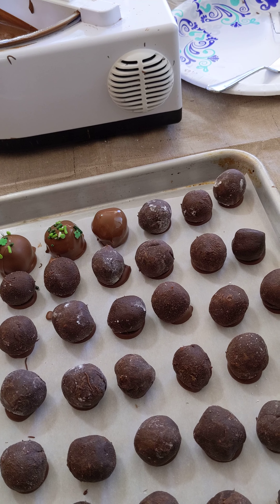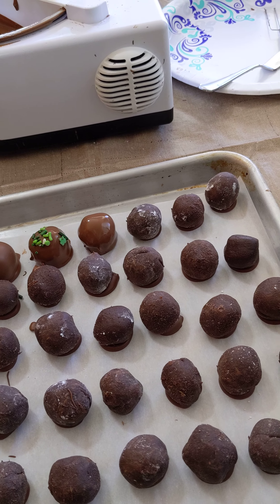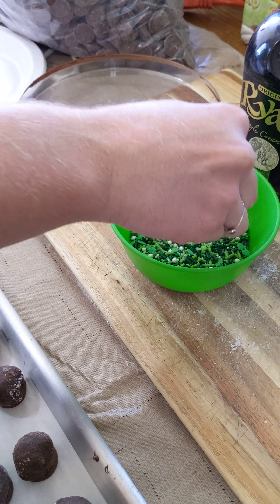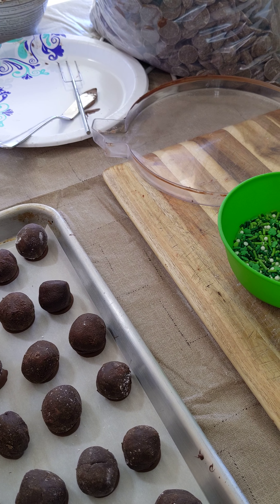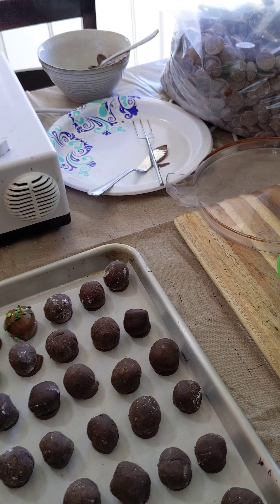Now a professional wouldn't have any feet on the bottom of their truffle. Alright, thank you for watching my video.